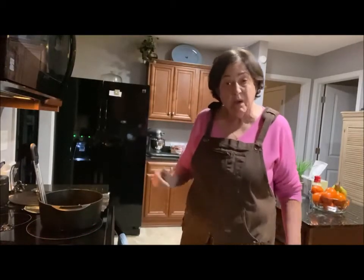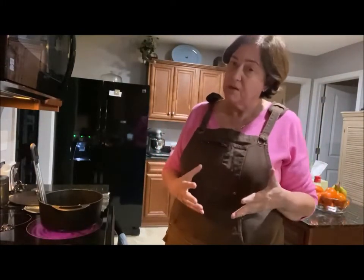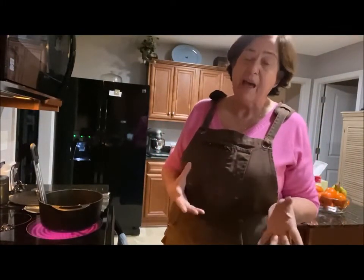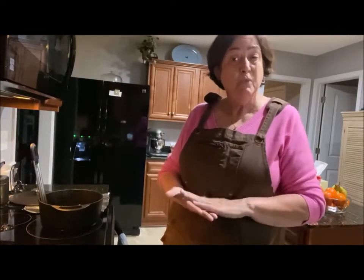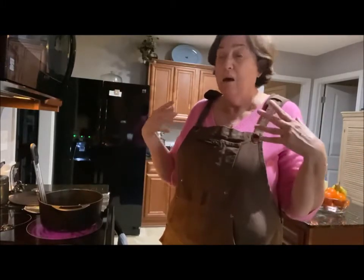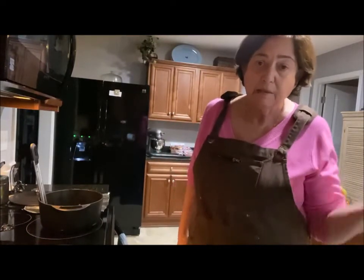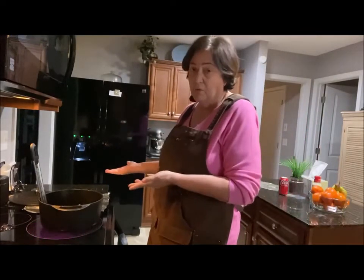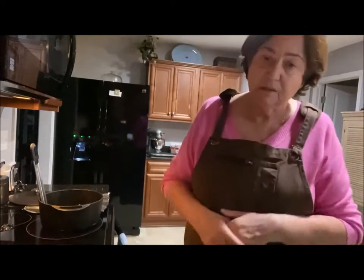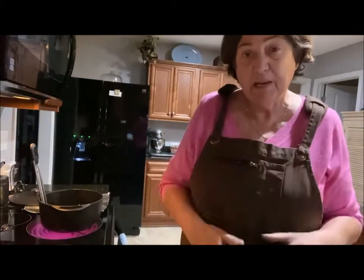I'm waiting for my oil to heat up. It's Fat Tuesday, and on Fat Tuesday you're supposed to eat something with a lot of fat so you can go into Lent starting on Ash Wednesday. I'm not of the Catholic faith but I know a lot of people are. I had some codfish in the freezer that needed to be cooked, and with the oil already on, let's do some onion rings too.